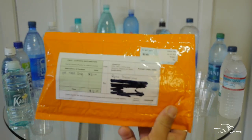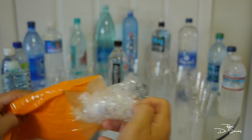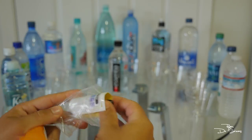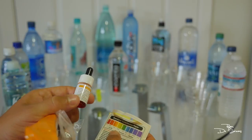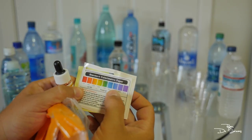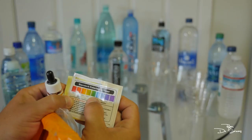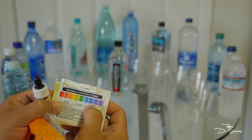I ordered this pH testing kit in the mail. You can order these online — they're like five to ten bucks depending on where you find them. All you do is drip these little drops inside the water and it'll tell you the result. Here's the scale: you'll match it to the colors. If it's red or yellow that's really acidic, neutral is around a green color, and anything that's really blue to purple is alkaline. Let's get started.